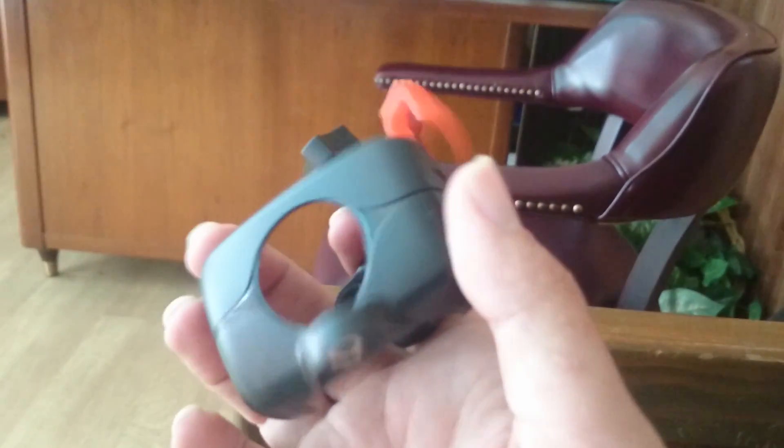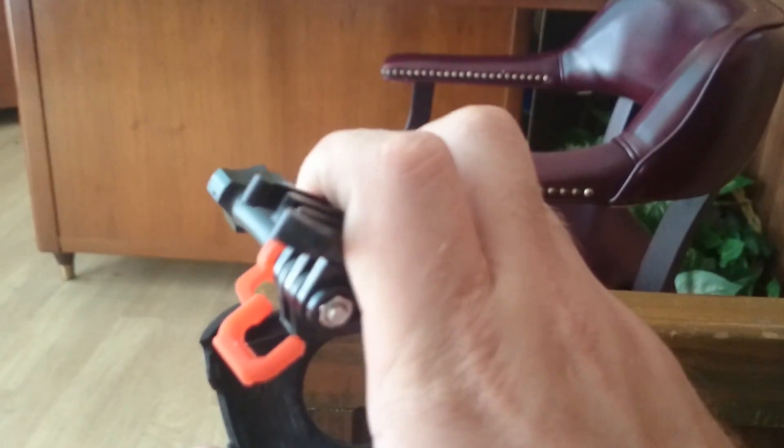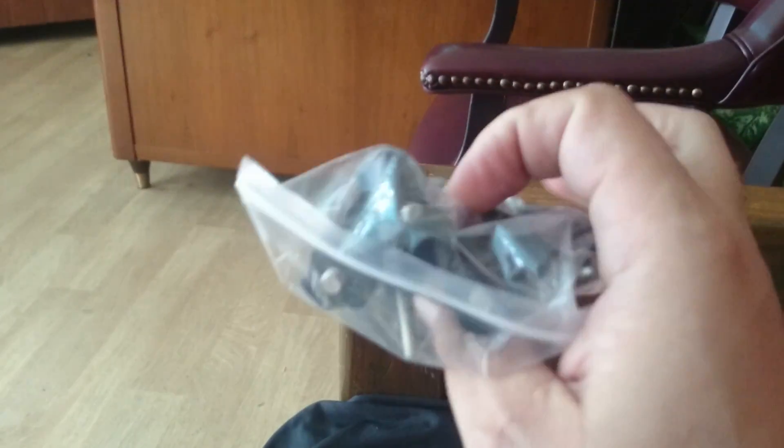It looks just like my other one, so that's what we got. It comes in this case right here. And this is the helmet mount stuff. I'll put it on my helmet and see how that goes. We got a USB cable, and I guess this is mounting for the helmet. So that's all I got.